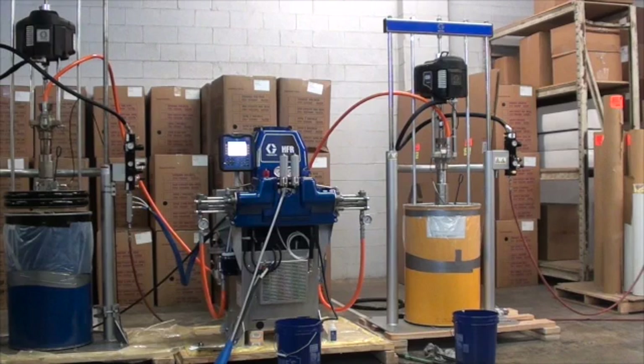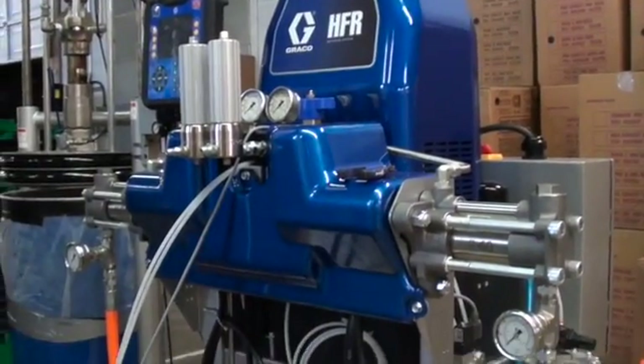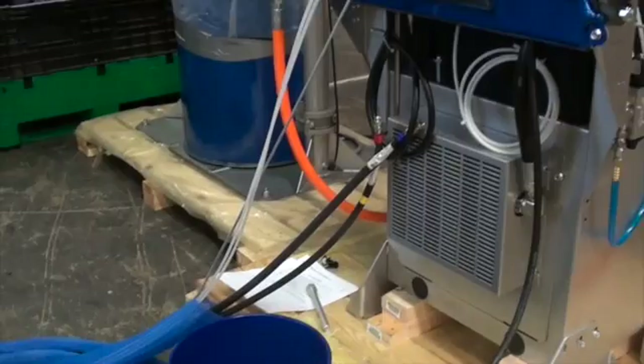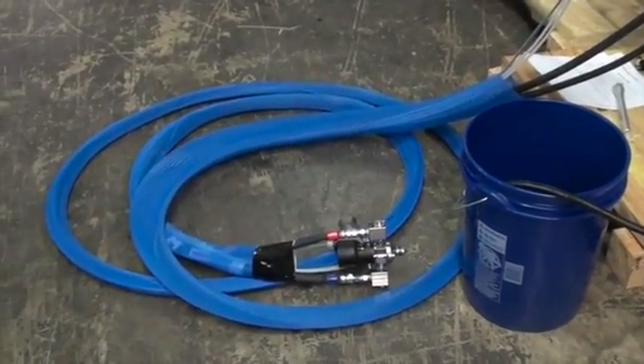This hydraulic fixed ratio metering system consistently achieves accurate ratios and volumes. As the system dispenses material, it automatically fine-tunes and adjusts material flows and pressures to achieve a consistent beat. As a result, you waste less material, reduce scrap, and rework.